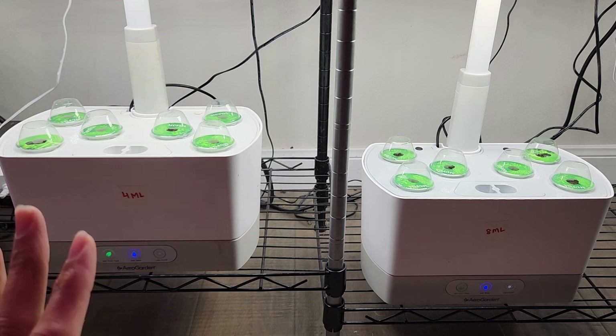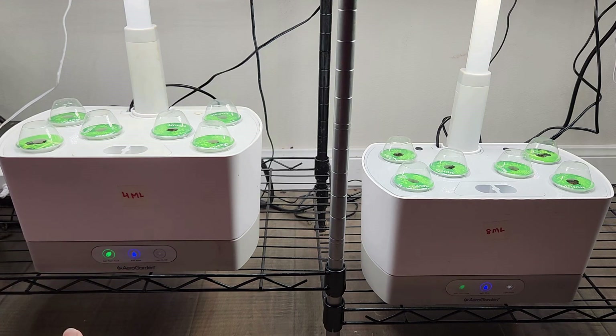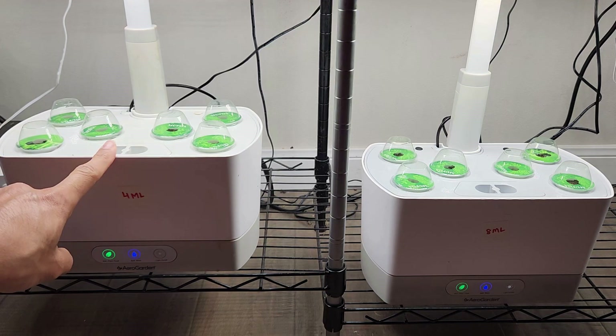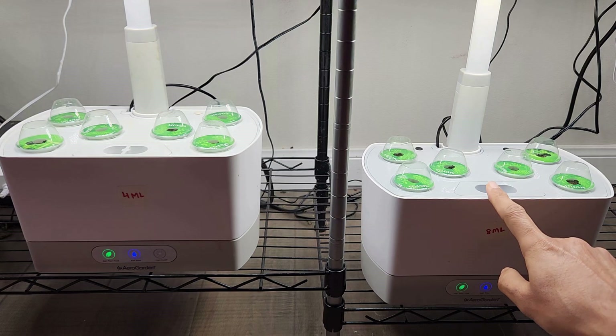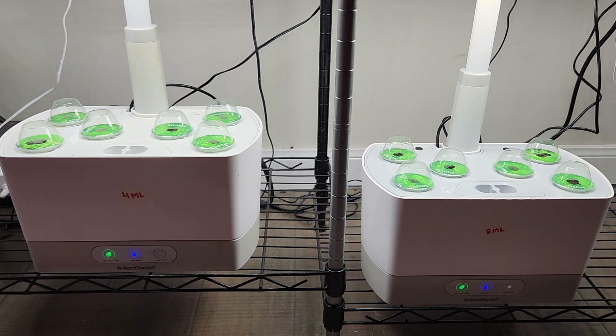As always, I am not adding the nutrition right away. I always add nutrition once I see the seedlings, and I am going to follow the same thing. But whenever the seedlings are ready, I am going to add just 4 ml of nutrition here, but I will add 8 ml as usual for the AeroGuardian harvest model in this garden. Let's compare the growth side by side as the plants show some progress.